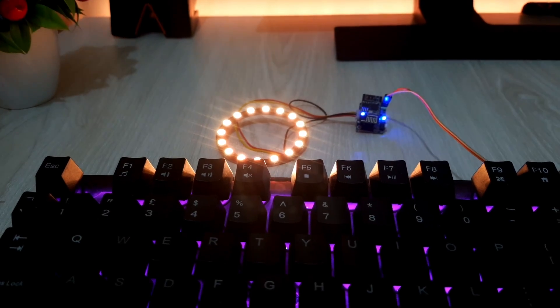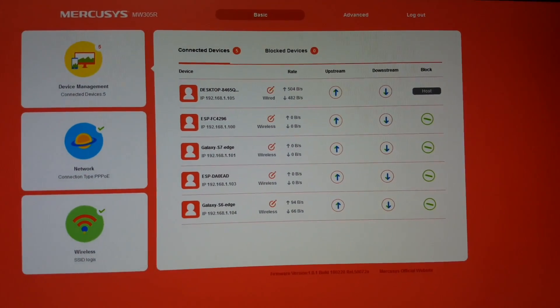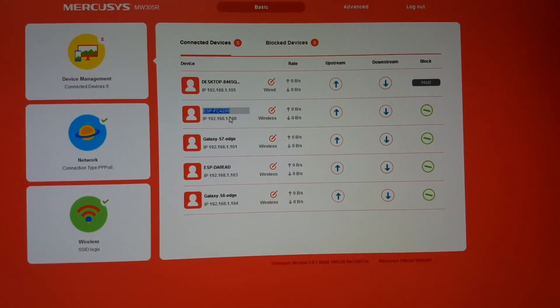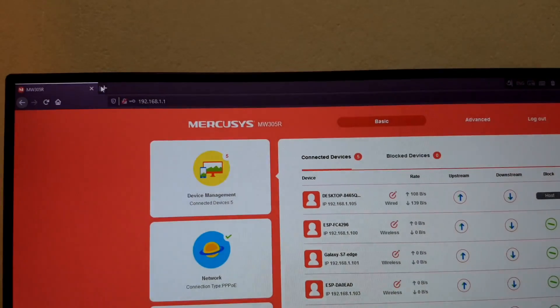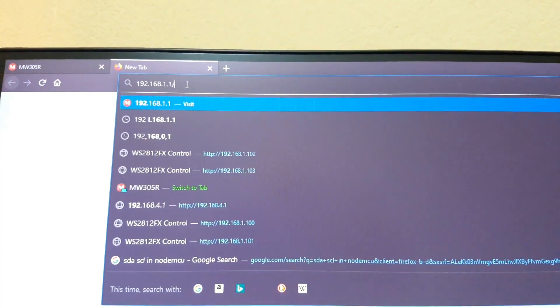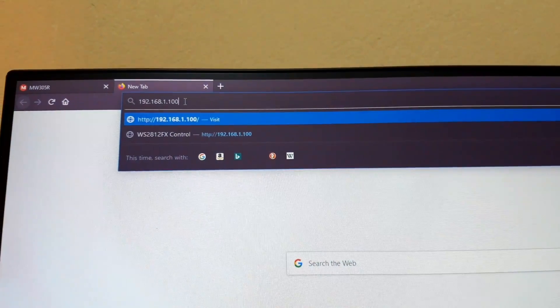Now let's see how to control our ESP RGB. At first, I'll go to the router's control page and see if our ESP module is connected to the router or not. As you can see, our ESP module is connected to the router. All we need to do is copy its IP address and paste and search it on a browser. This IP address will lead us to the RGB control page. Note that internet connection is not required for this project.